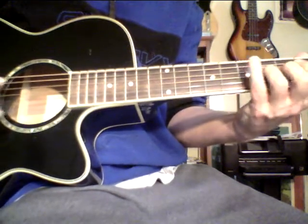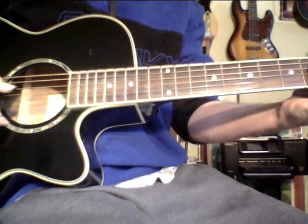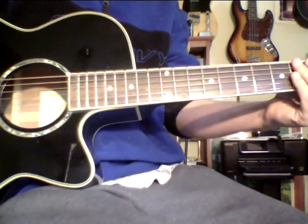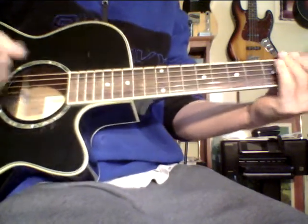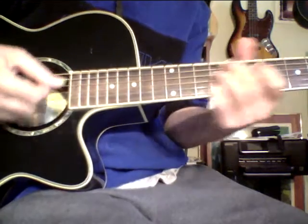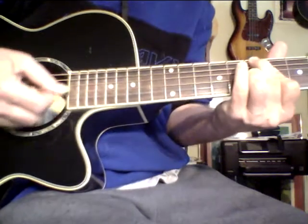There's so much you can milk out of Cycle 1. You can add the diminished section, move the diminished minor thirds — because it becomes an inversion of itself. So much we can do with Cycle 1.